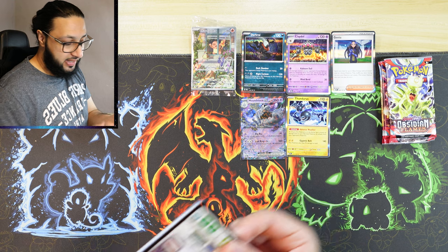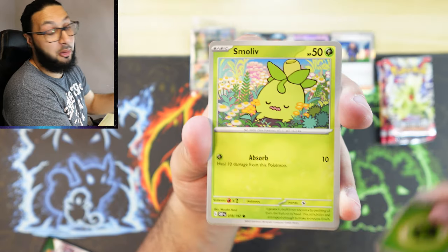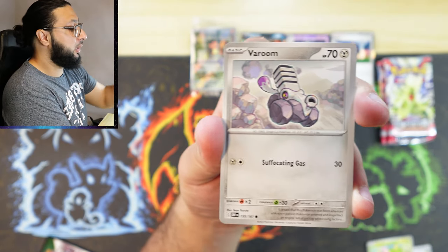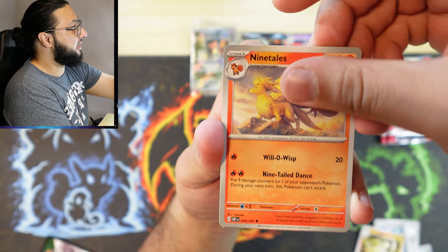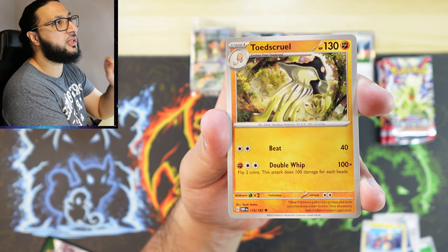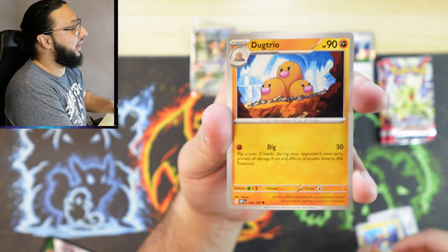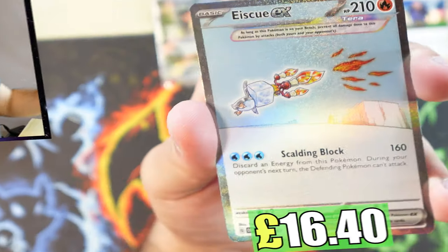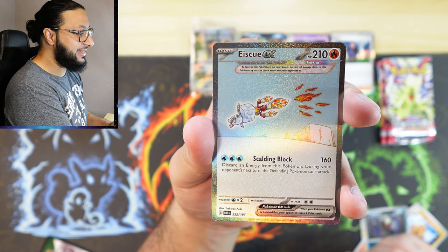Pack number six — flying through these packs. We will be opening a booster box very soon, as well as the Pokémon Center Obsidian Flames ETB. Toadscool — that's the one. I think in a previous video I accidentally said Tentacruel instead of Toadscool. Dark Crai, reverse holo into...